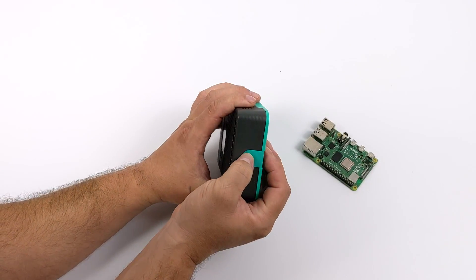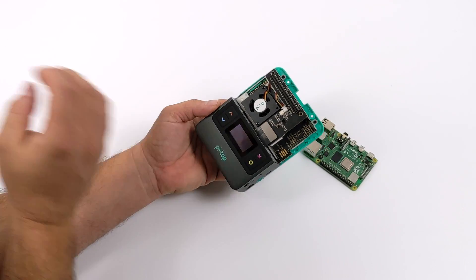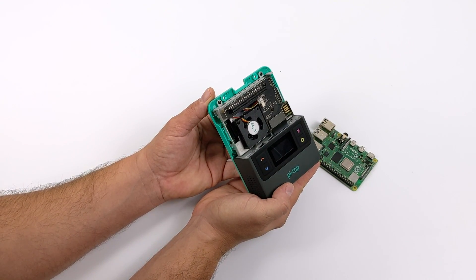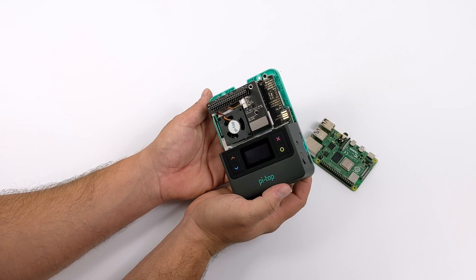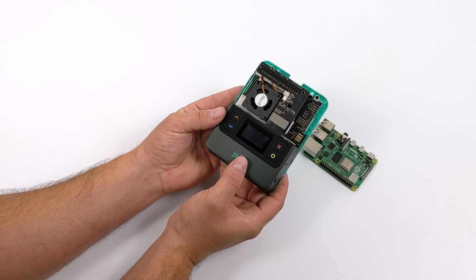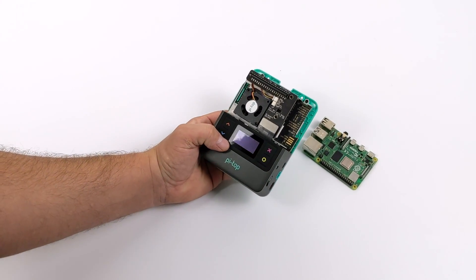Assembly on the do-it-yourself version is actually quite easy — they have full instructions on their website. It's more involved than just dropping your Pi into the official Raspberry Pi case, because this case takes advantage of one of the USB 2.0 ports on the Pi, the display connector, and the camera connector.